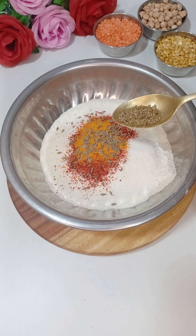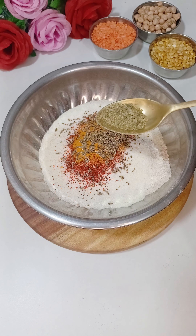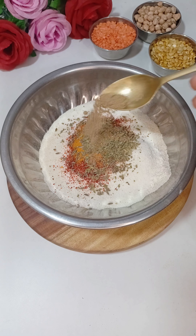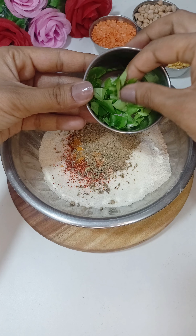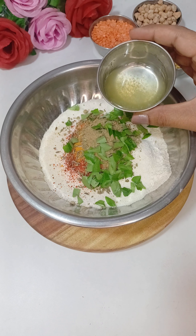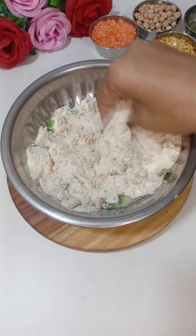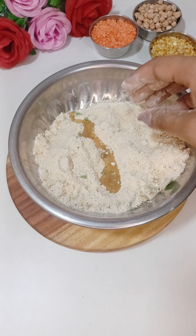I have added jeera — you can use jeera because it will taste good. And I have added it to a jar and we will crush it. Now I have added some rice. I have 4-5 chunks of dough — add a little dough in it and mix it well.